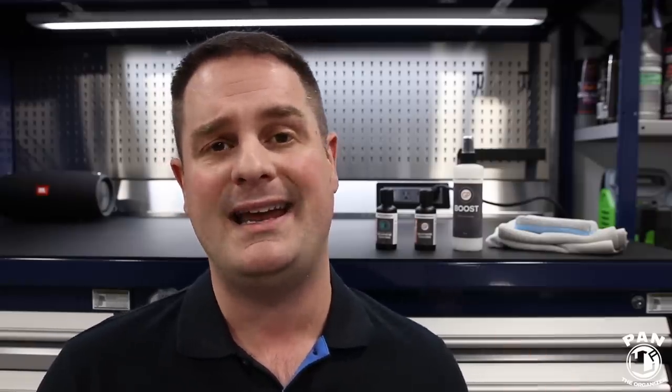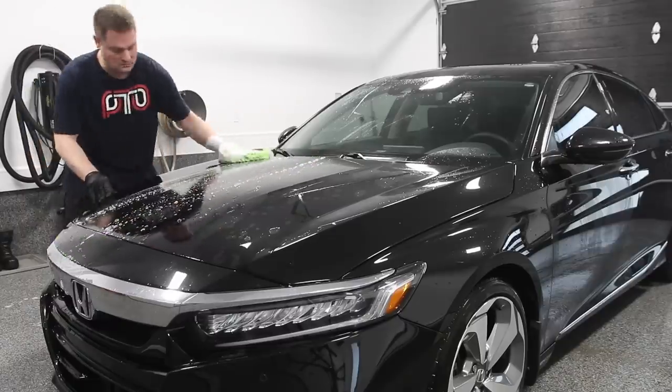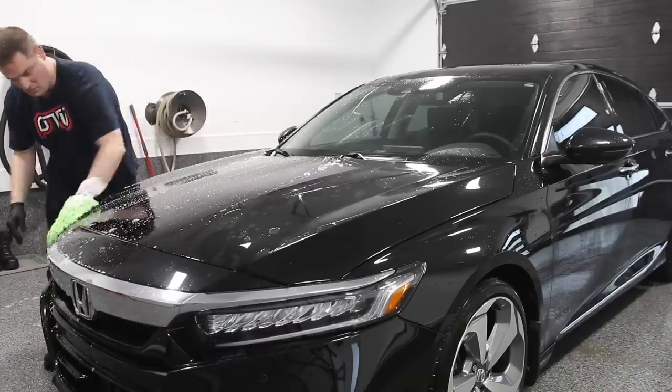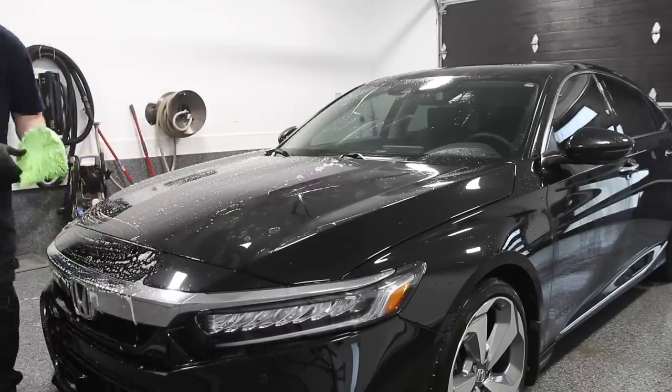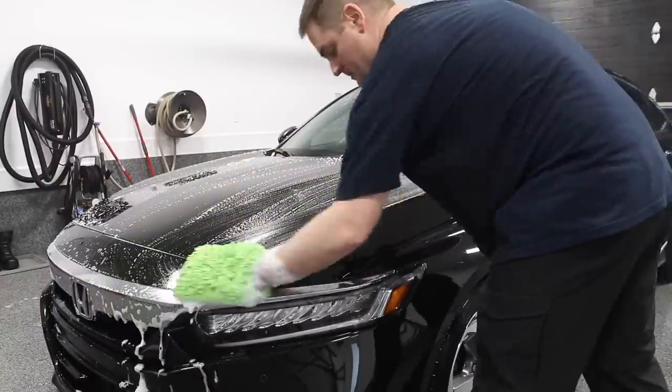Now let's dig into the demo. We have a 2018 black Honda Accord, and the car needs some help. First of all, you have to make sure the vehicle is completely clean. I used a strip wash soap to remove any previous waxes or paint sealants that might still be on the vehicle, because that's super important — you want your graphene coating to bond directly to virgin clearcoat.